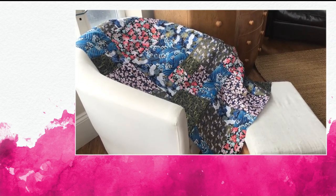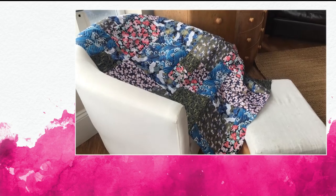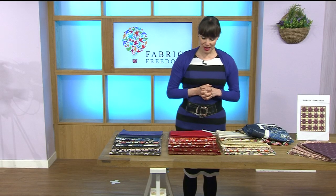You can add borders and edges, or even double it up if you want to make a bigger quilt. Gorgeous, absolutely gorgeous.